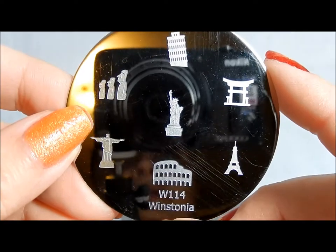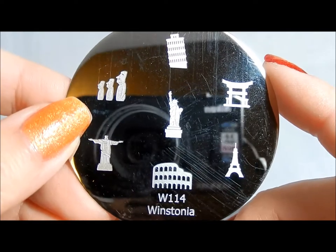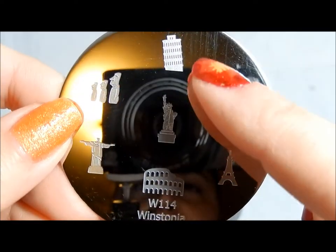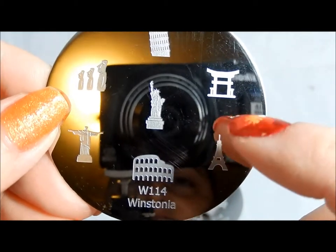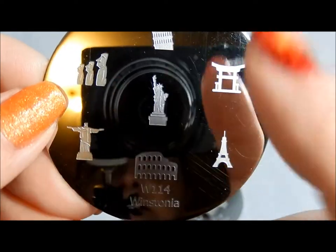114 is a travel plate with all kinds of neat things from different famous places — the Colosseum, the Leaning Tower of Pisa, the Eiffel Tower, and references to the U.S. and Brazil, with lots of cool different ones there.